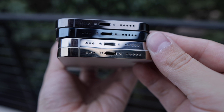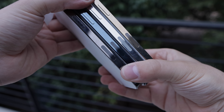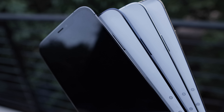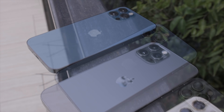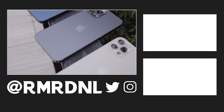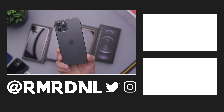They all look really, really great. It really is like jewelry — these are very nicely designed devices. Whatever color you go for you're going to be very happy. The 6.1-inch size is great for most people. We will be getting the 12 mini in November, which will be good for people who like the SE. This is the iPhone 12 Pro in all of the colors — let me know what color you're going to get. I'll be sticking with graphite; my brother got the Pacific Blue. Thanks for watching and I'll catch you in the next one.